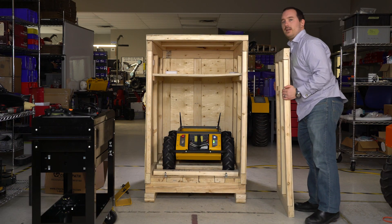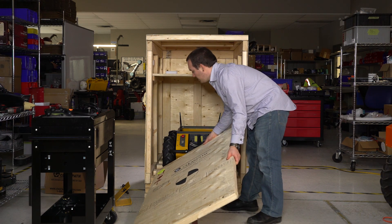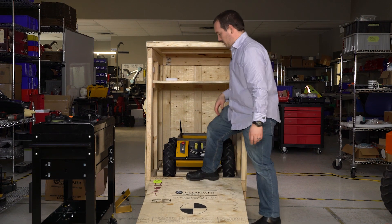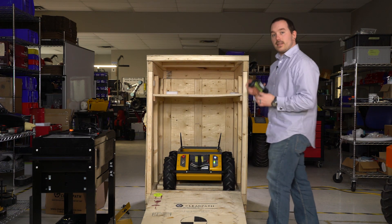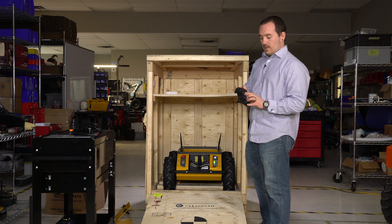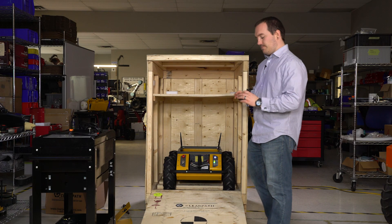Now what you can do is take the top or the front door of your crate, lay it down and just kind of slide it into the bottom there as a ramp. Then take your controller — in this case it's a PS4 controller, so this robot has Kinetic. Hit the PS button and it will flash. Once it stops flashing and the light goes solid, you can drive your robot.